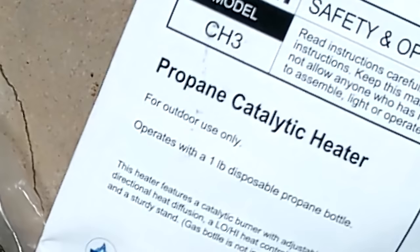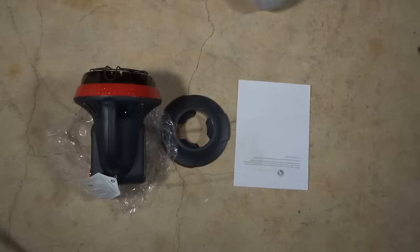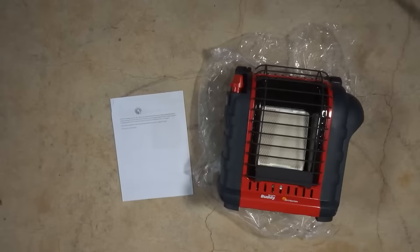Most of these heaters are labeled clearly for outdoor use only. I bought many of these because best-of blogs recommended them for tents, so I thought I'd do a bunch of testing to find out how good of an idea that really was. There are only two heaters in this lot that are rated for indoor use and they're both made by Mr. Heater. But are they really the best?